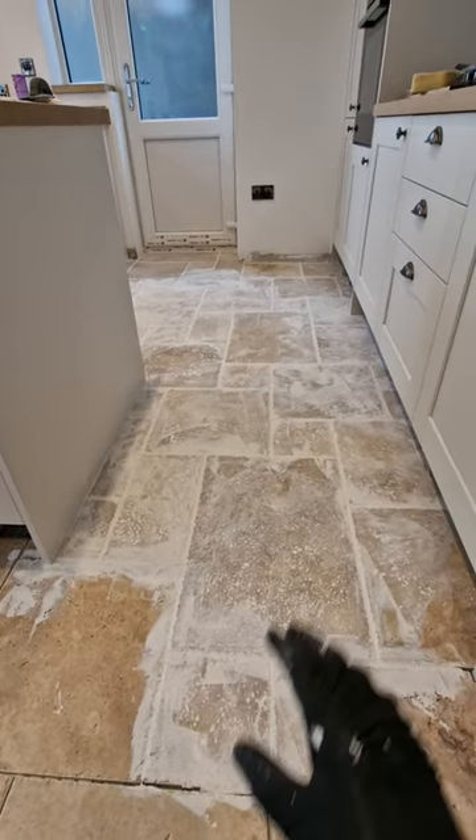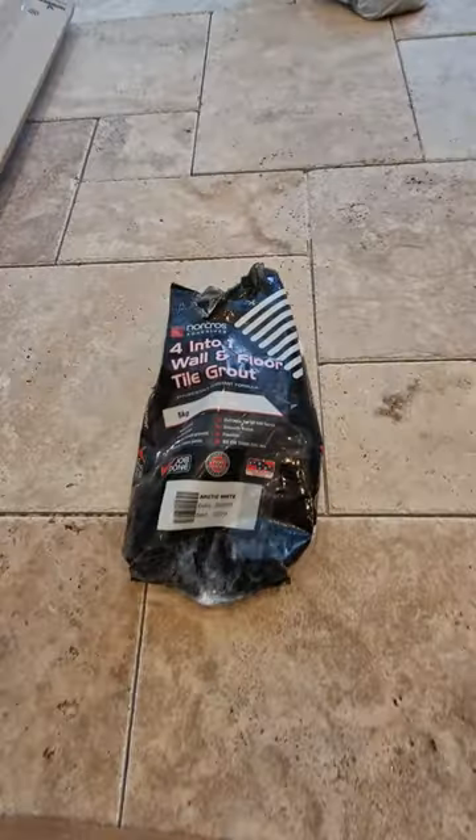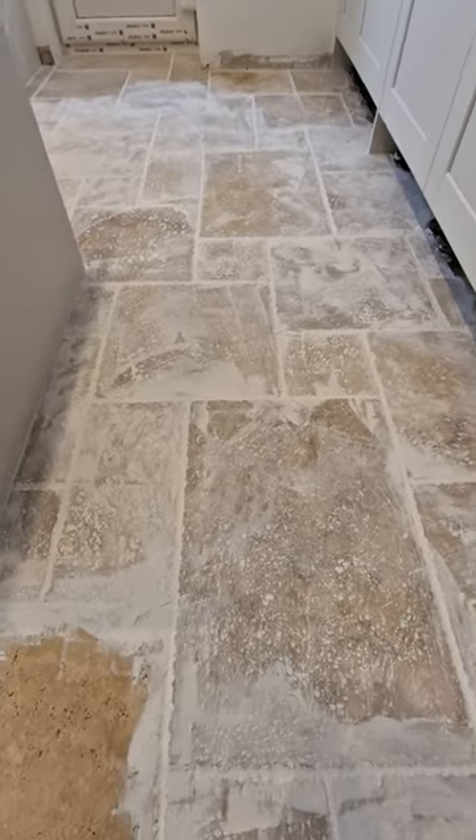Welcome back to Big Pouse. Today we're grouting travertine. I'm using this Norcross Adhesives 4-in-1, supplied by the customer. It seems to be going down okay.